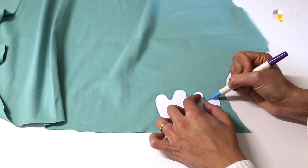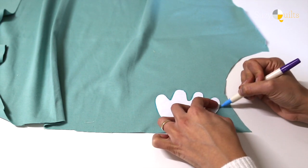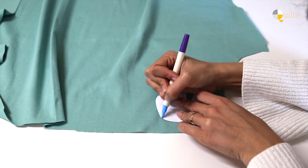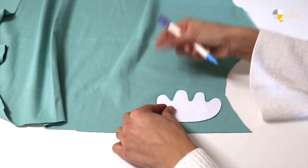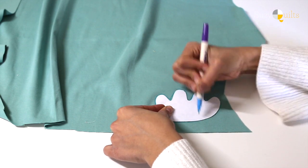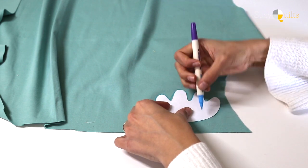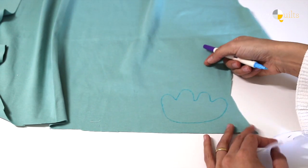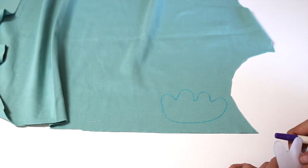If you don't have a water-soluble marker, your life isn't over — you can use any kind of marker. Just make sure that you are going to be able to cut out the marker. So give your template a wide berth when you're tracing around it so you can literally cut out the marking. She's going to be cutting on the marking because we know that this is going to wash away.